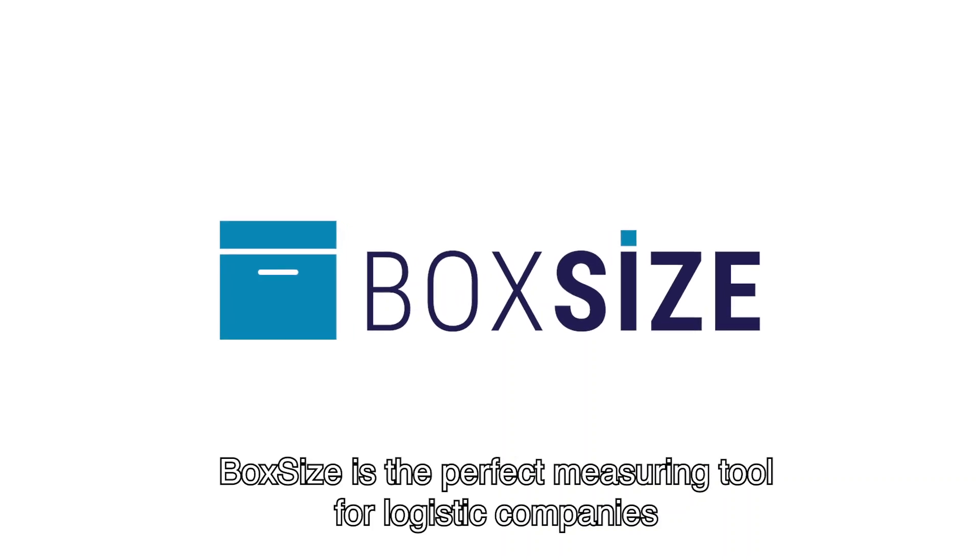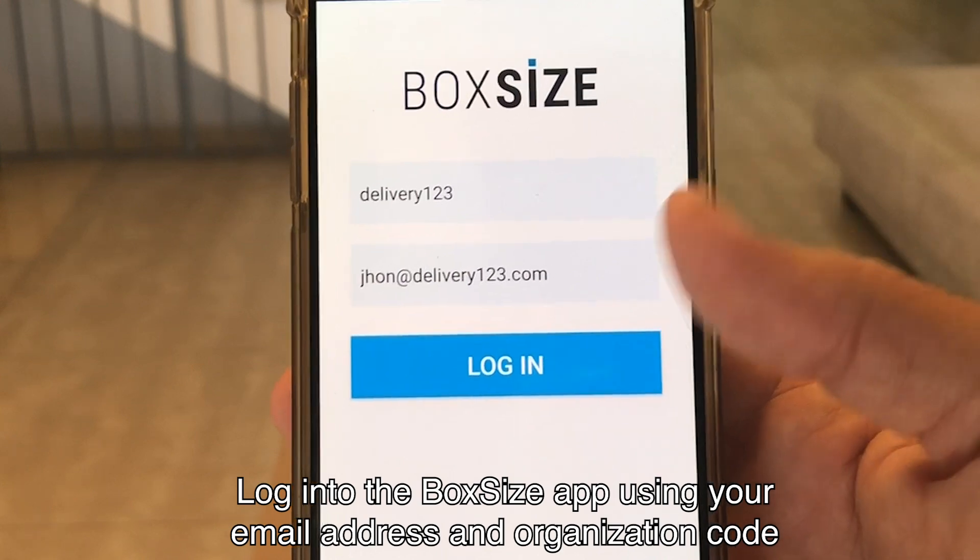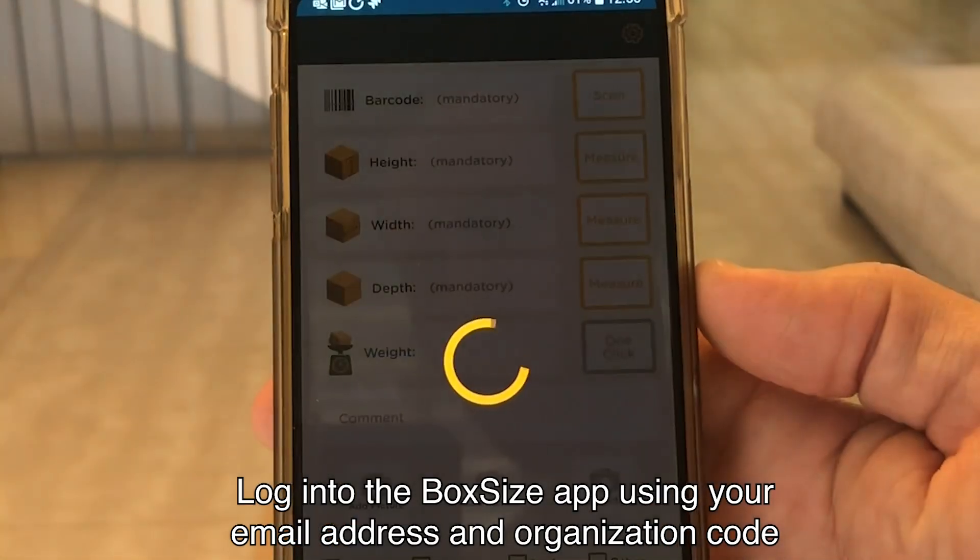BoxSize is the perfect measuring tool for logistic companies. To start measuring a package, log in to the BoxSize app using your email address and organization code.